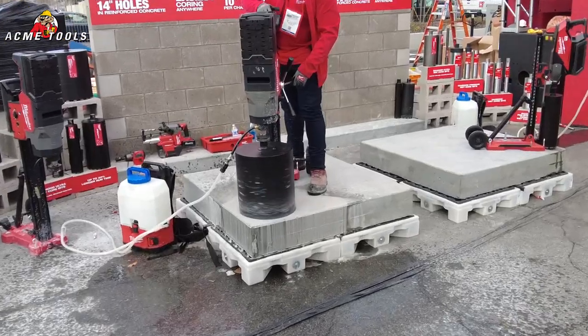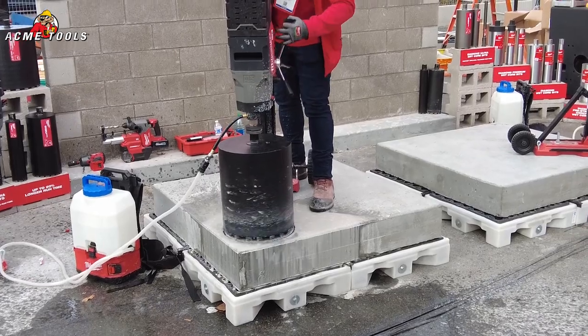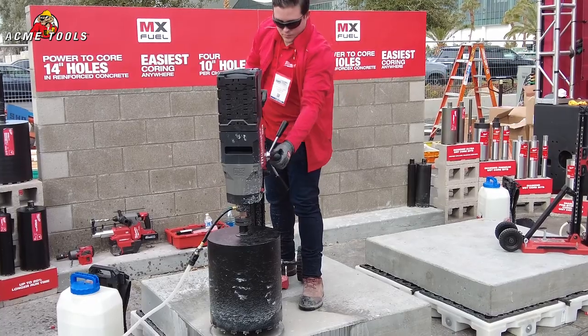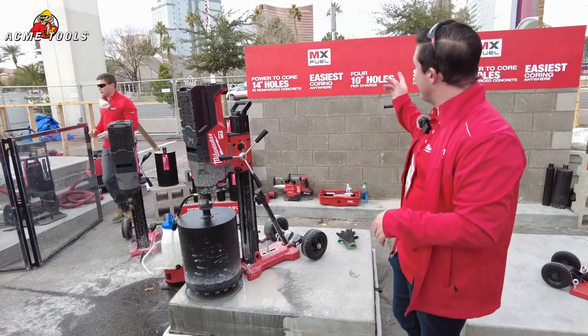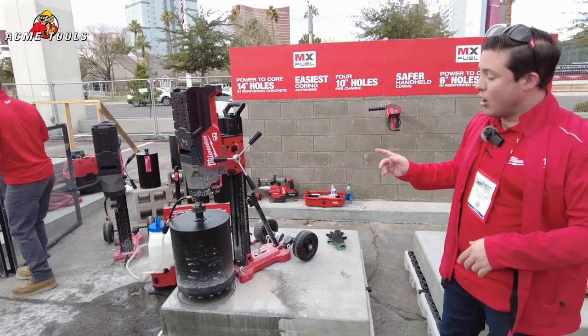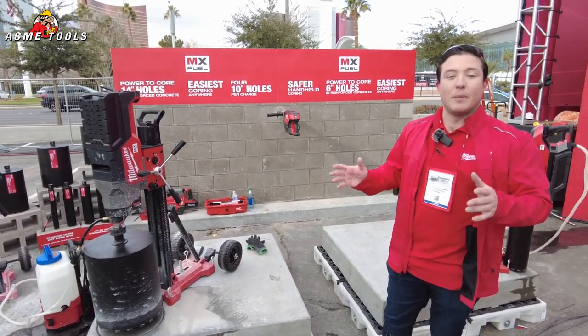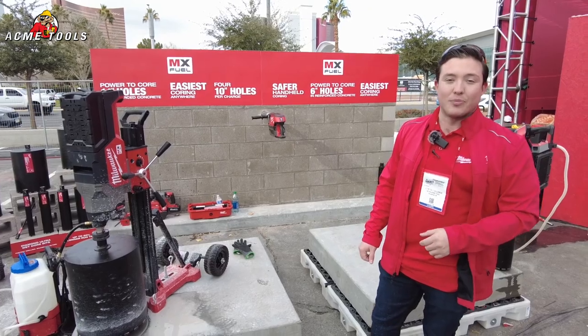Now for 2023, we are announcing the MX Fuel core rig. This core rig has a maximum diameter capacity of 14 inches, it has the power to cut through reinforced concrete, and you will get four 10-inch holes per charge through reinforced concrete — something bigger that keeps up with you and the needs on your job site.